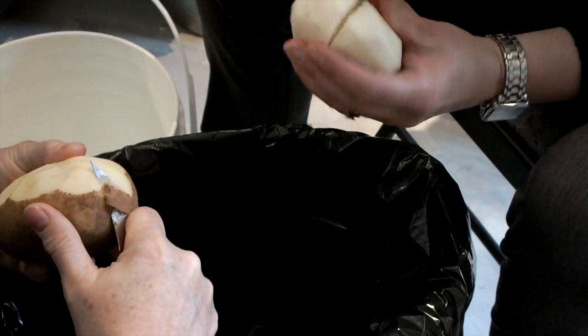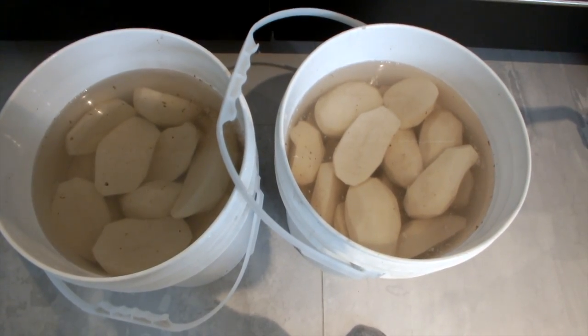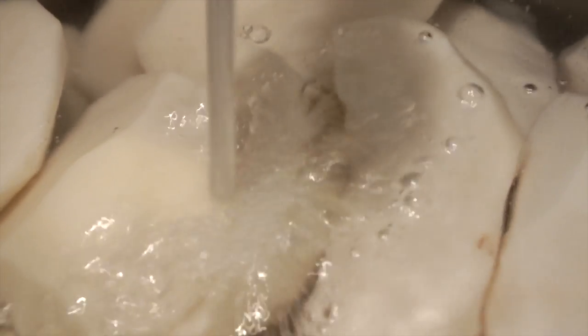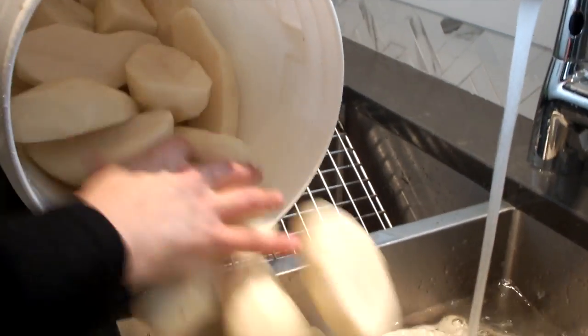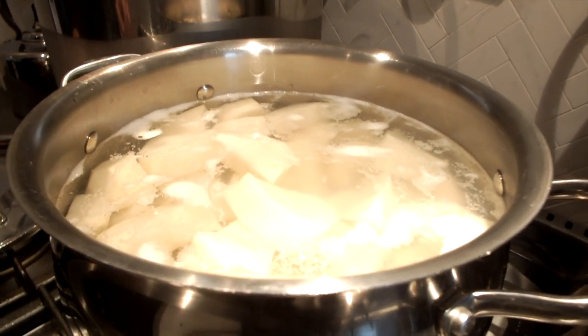Once all the materials are ready it's time to peel. If the potatoes are large chop them in half and place them in the plastic buckets with water to keep the potatoes from turning color. One-third of the potatoes will be boiled and mashed and two-thirds of the potatoes will be grated or shredded.